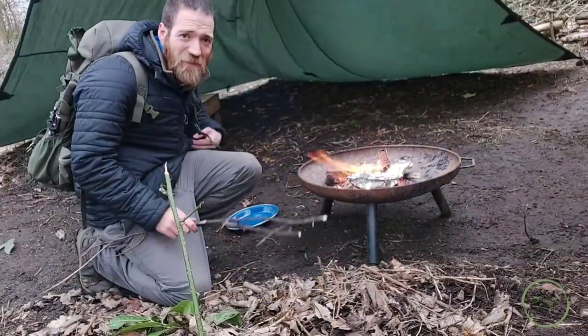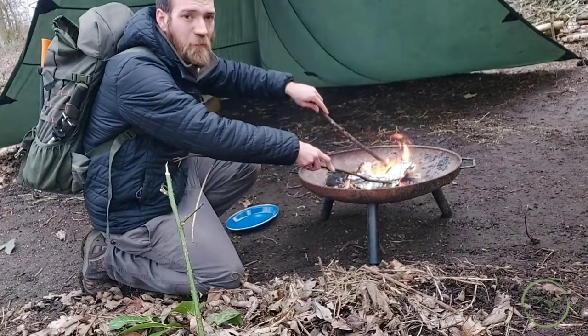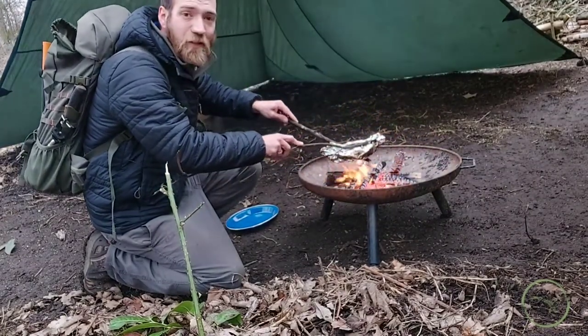Okay, so now it's time to take it out. I'm going to use these two sticks to manoeuvre it out and put it on this plate behind me until it has cooled down.